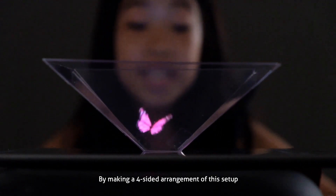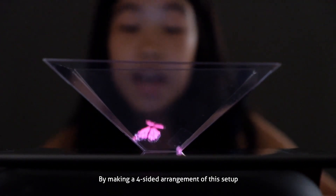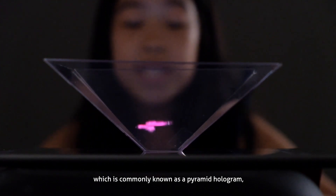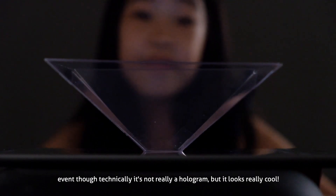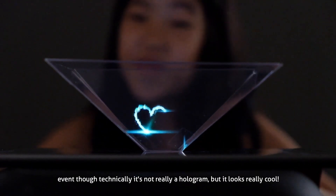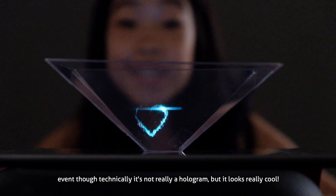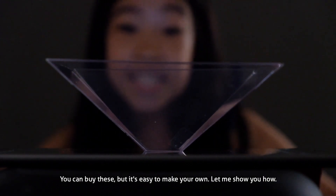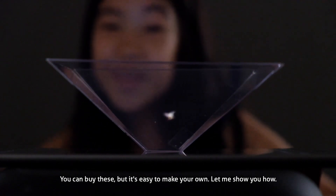By making a four-sided arrangement of this setup, you can create a sort of 3D ghost illusion, commonly known as a pyramid hologram. Even though technically it's not really a hologram, it looks really cool. You can buy these, but it's easy to make your own. Let me show you how.